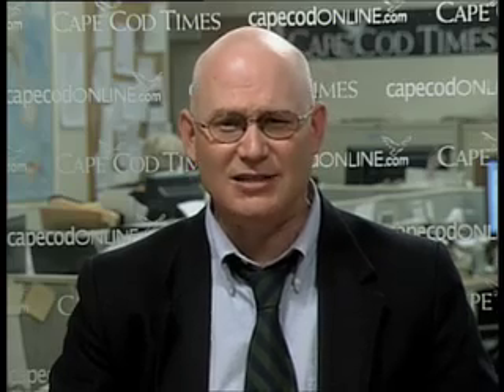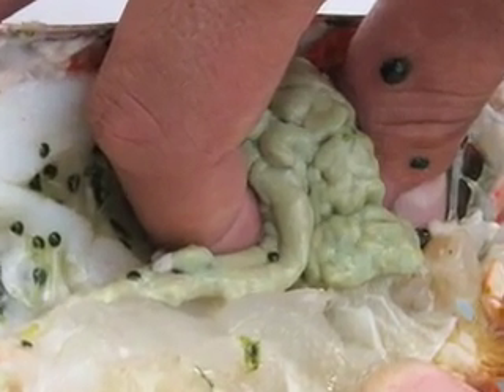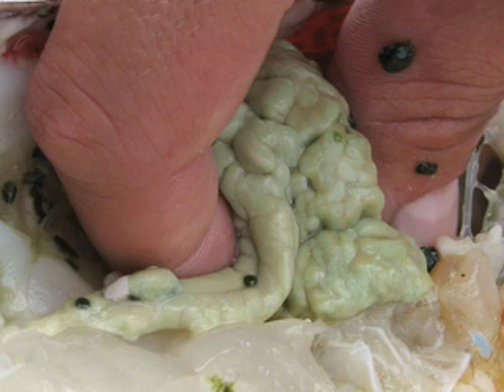We now turn to tamale, the green liver stuff inside lobsters. State health officials have issued a warning against eating tamale because it may contain toxins from a recent red tide outbreak in the region. So CapeCast launched an exhaustive investigation into the green goo.